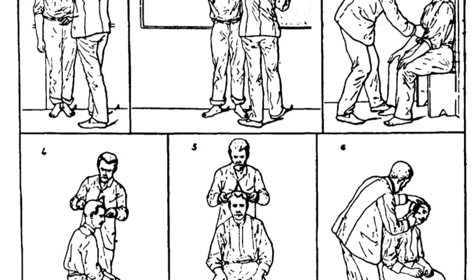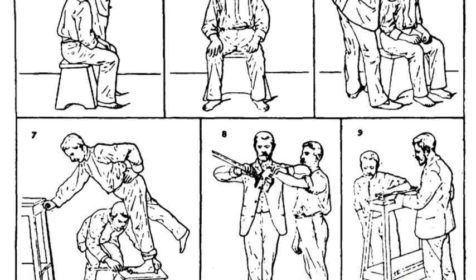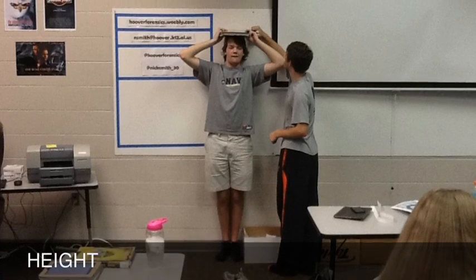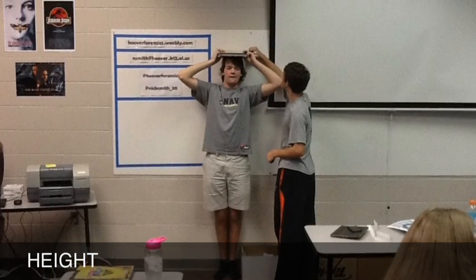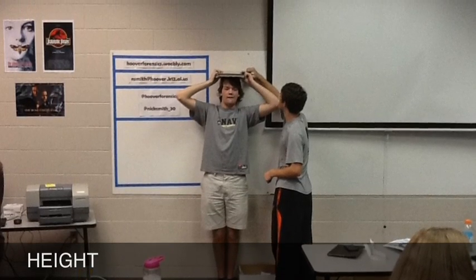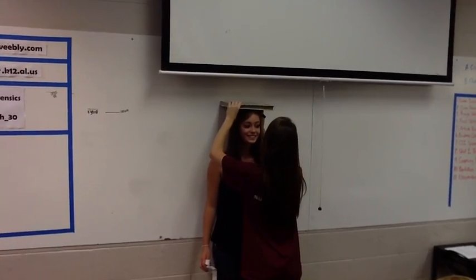The Bertalon measurement lab is intended to be done with a partner. The first measurement taken is height. One partner takes off their shoes and stands against the wall. The other places a book on their head, making sure the book is level, and makes a mark showing where the book meets the top of the head. From here, use a tape measure or meter stick to measure the distance from the floor to the mark you just made.